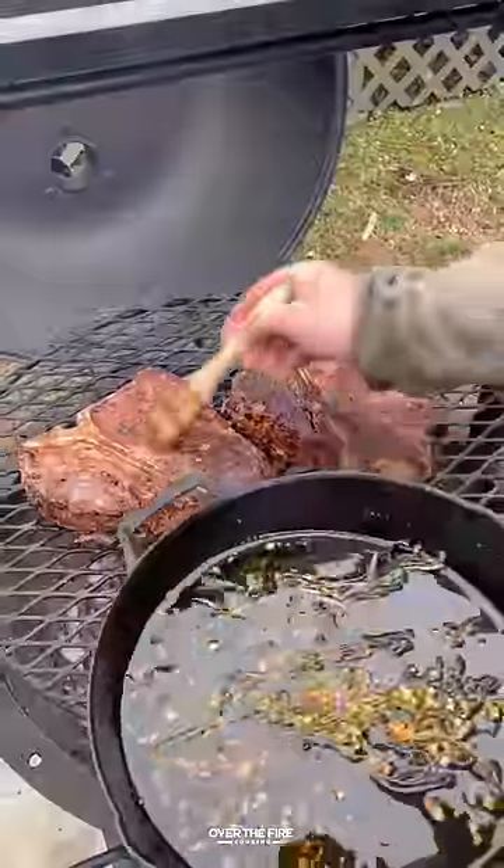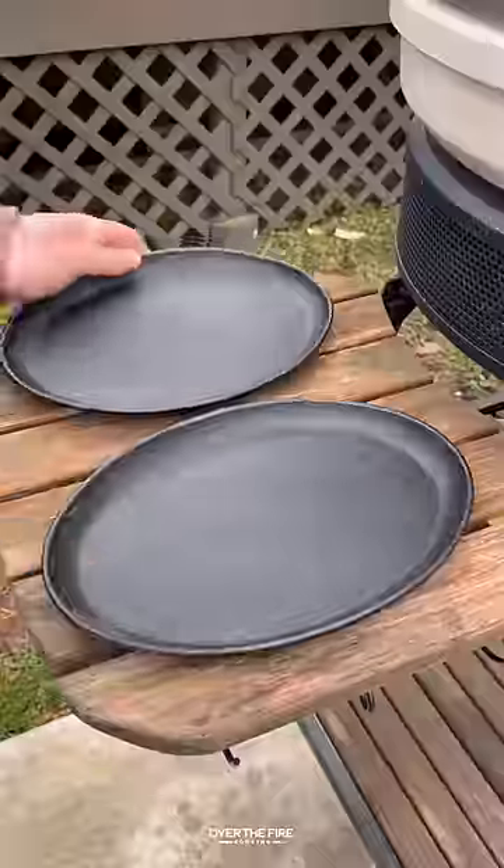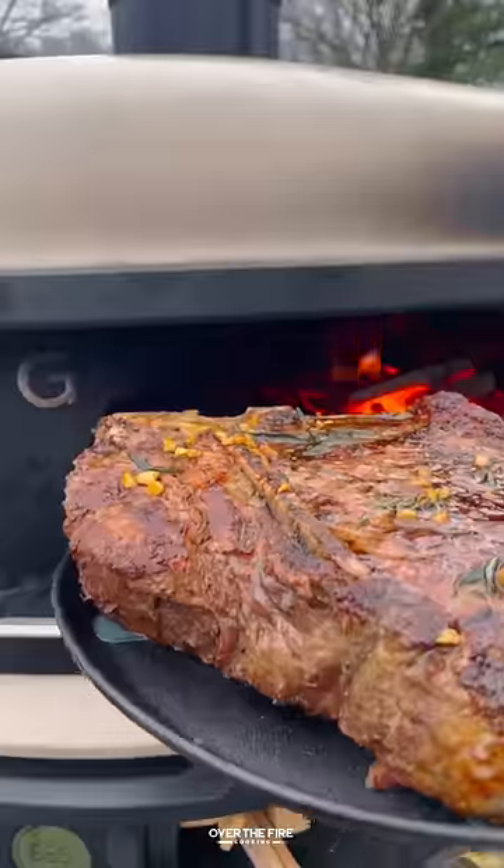Once that's melted, start cooking your steaks for a couple minutes, then baste, flip, and keep cooking. Baste again, and once it hits 120 internal, pull it off and let it rest.